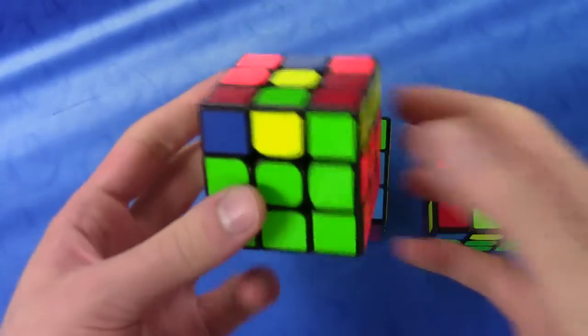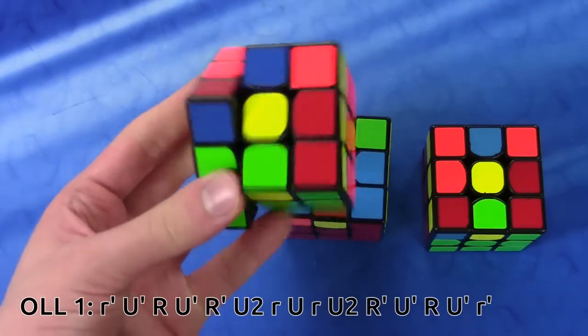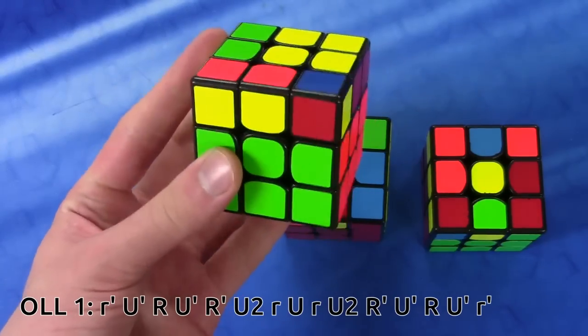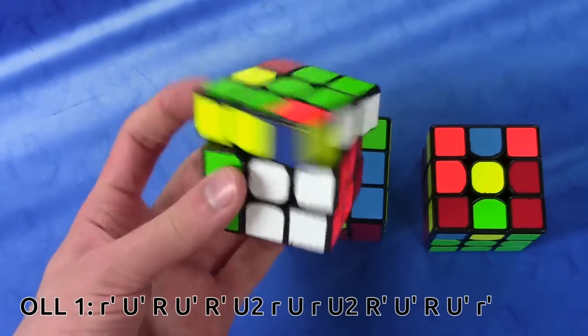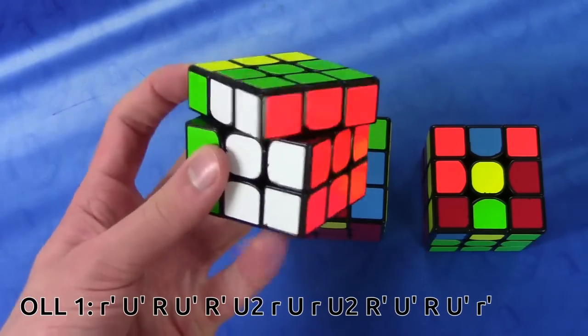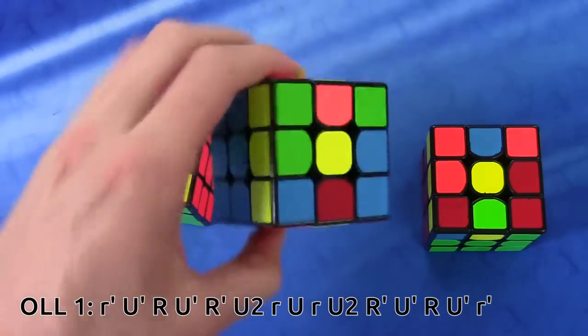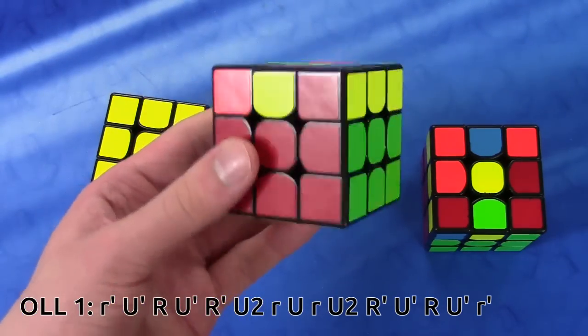The ALC to solve this one-handed OLL is simply comprised of one anti-sune like this from the back, and then this anti-sune. Since I've already covered how to finger trick these, I'll be very brief, and I'll also put the link to the other videos in the description.